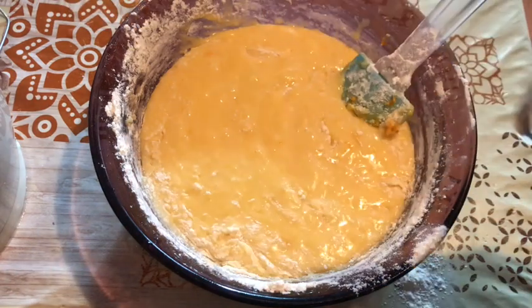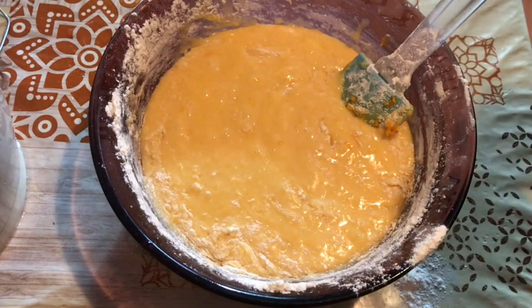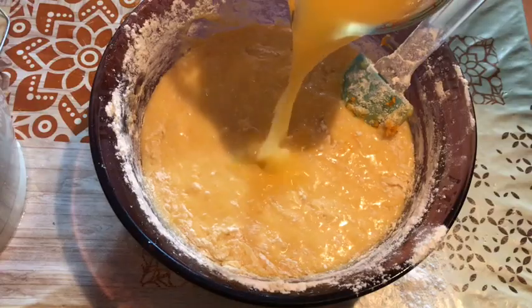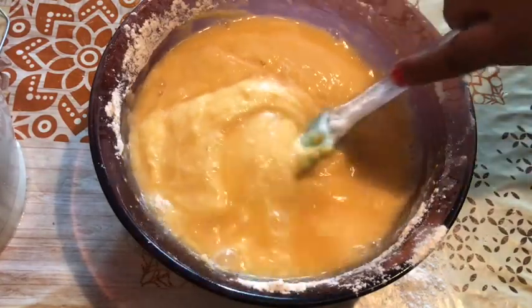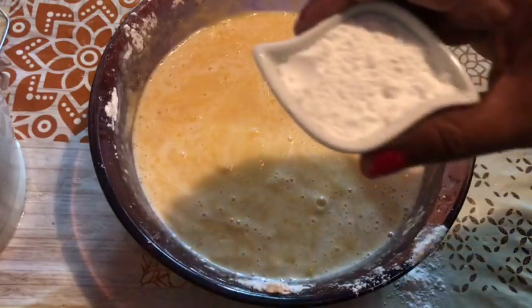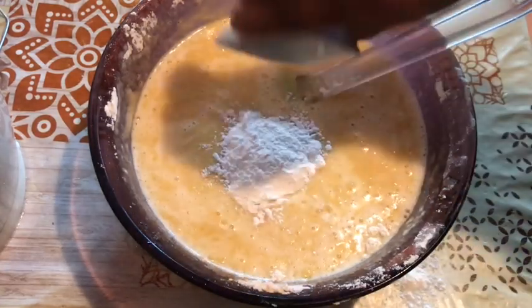As you can see, the orange is large. I will move it in 3 to 4 folds. I am going to fold it in this way, then add 1 tablespoon of baking soda.